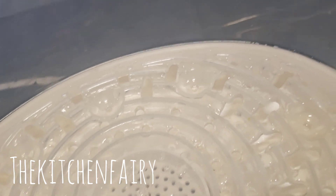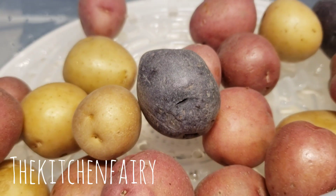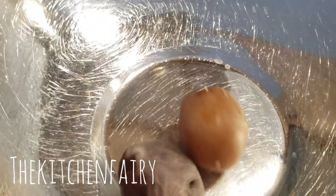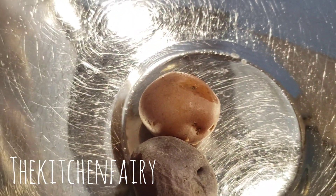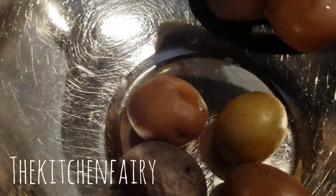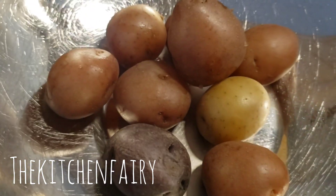First we're gonna steam the baby potatoes — you can steam it or you can boil it, it's up to you. Once steamed, place it in a bowl and we're gonna soak it in cold tap water so that they don't get too soft. Then we quarter it like so and place it into our bowl.